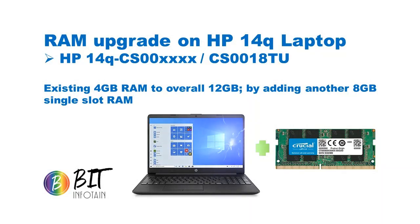I was trying to add some extra RAM to my existing Windows PC, which is HP 14Q series — in particular, CS0018TU is the model. This already had a 4GB RAM, which is sufficient for normal browsing, but sometimes if you open more processing-intensive applications or more windows, you might face a little bit of lag. So I thought of adding another 8GB single-slot RAM.